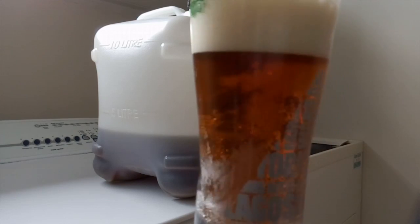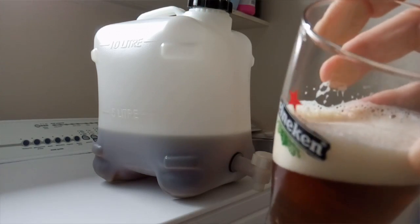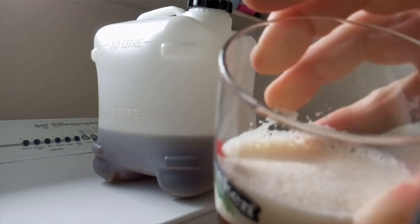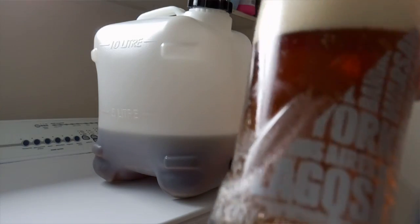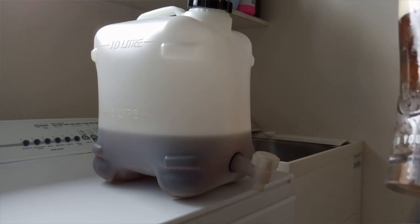It's sitting at 8 psi which seems to be pretty good. This beer's got quite a bit of wheat, so it gives that nice creamy head. The old pressure barrel is still working well, so I'll carry on using it.